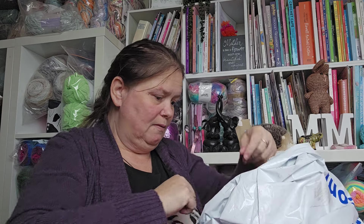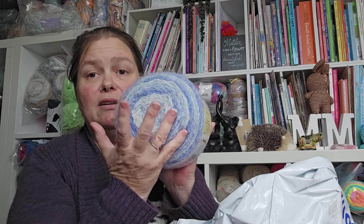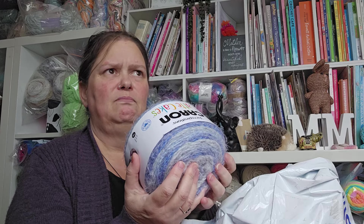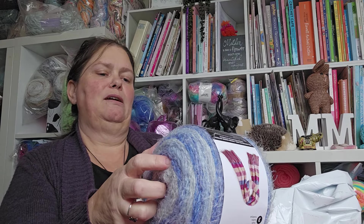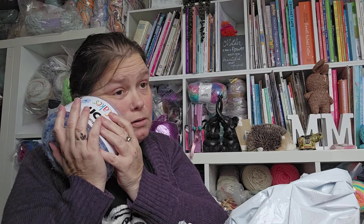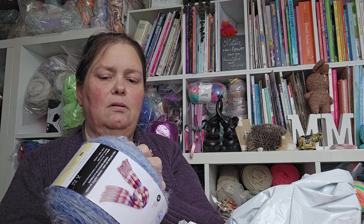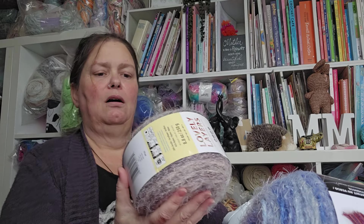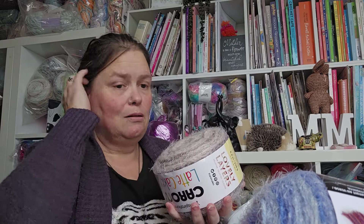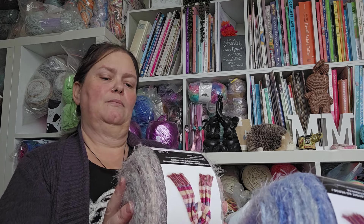In New Zealand these yarns are around $20–$25 when not on sale, so the sale was a great opportunity. I also got Caron Latte Cake — and a Blueberry colorway, which is just so soft. And I think I got another one in Earl Grey — I was probably planning it for amigurumis like bears or bunnies.